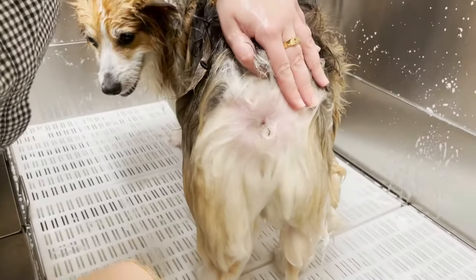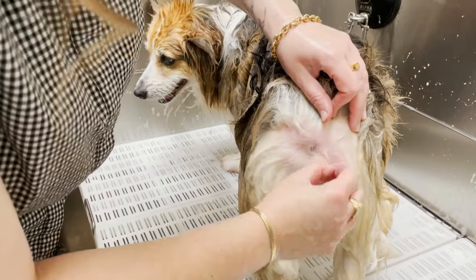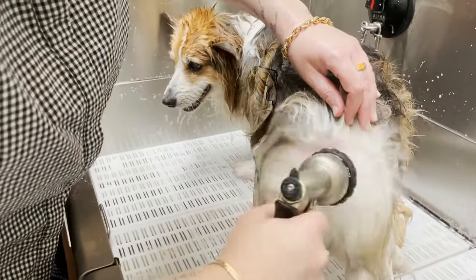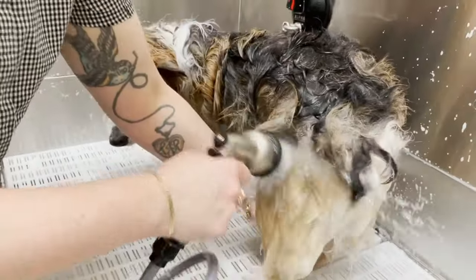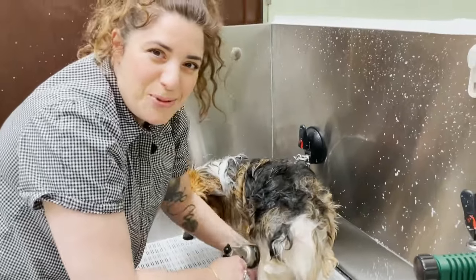Make sure you look at your dog's butthole — and I'm saying this with love. Look at that, I missed it. I'm just going to rinse it off. No judgment. If you're squeamish about that, come to terms with it.